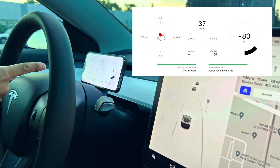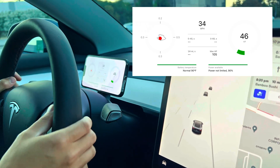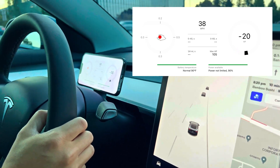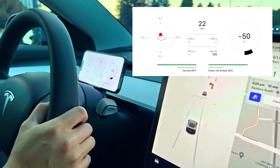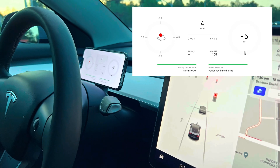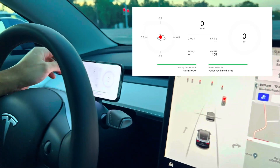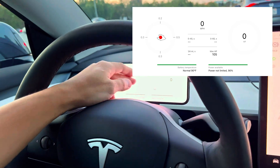On the right side you have your instantaneous horsepower, which changes based on whether your car is providing more power to the motors or using regenerative braking. In the middle screen you have your 0-40, 0-60, and quarter mile seconds — I'm not sure how to get those to display, but maybe your car has been in track mode. And of course the max horsepower used for the current trip.